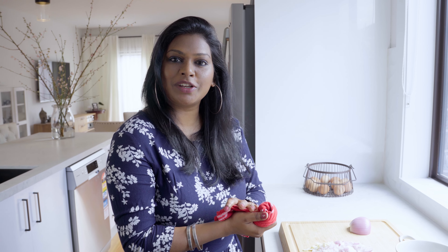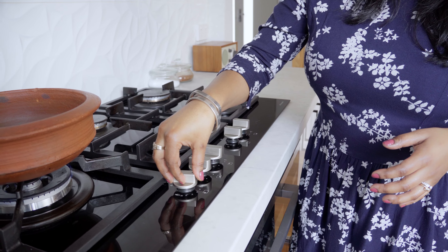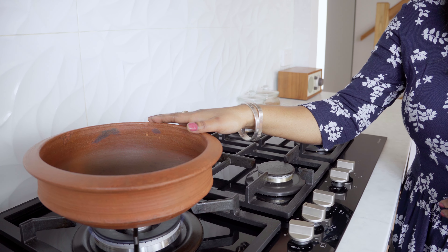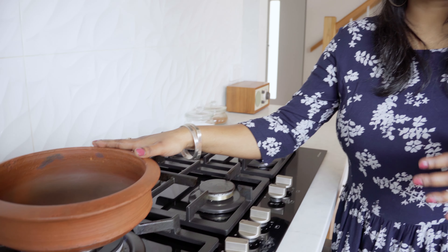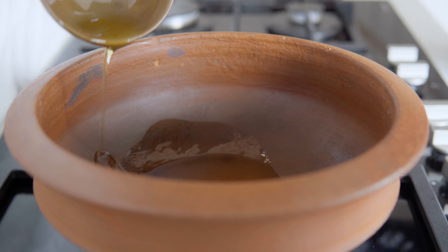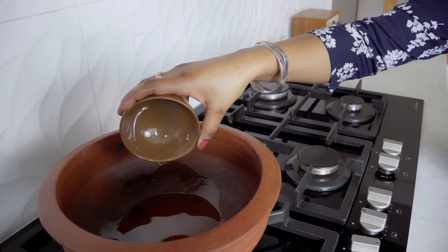The chopping is done — let's start the cooking. Put a clay pot on medium-low flame. If you don't have a clay pot, you can also use a cast iron or non-stick pan — try to use a clay pot or cast iron as they have different health benefits. We'll add the oil — around 2 tablespoons of sesame oil.